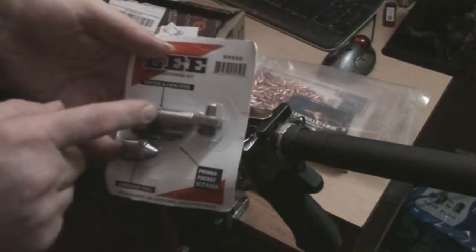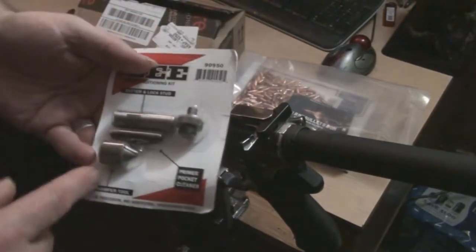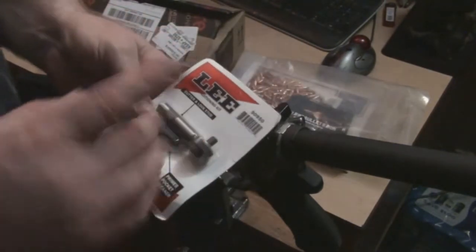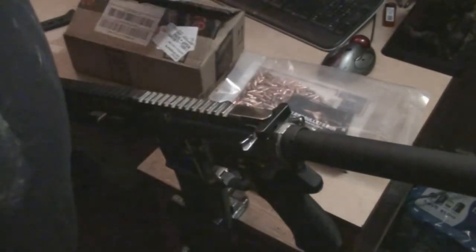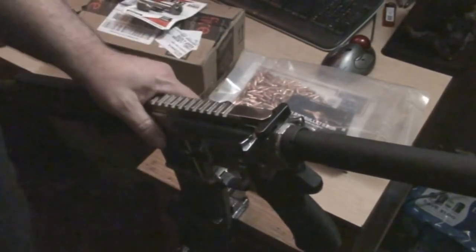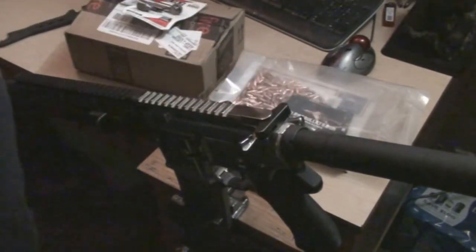Since I'm going to do a 6.8 build, I figured I might as well have the case prep die for sizing the 6.8. I already have one for .223, and I know you can change it out, but I'd rather just have one for each so I don't have to keep swapping. I have to work this Sunday again so we won't be able to get the hornet fixer out here.